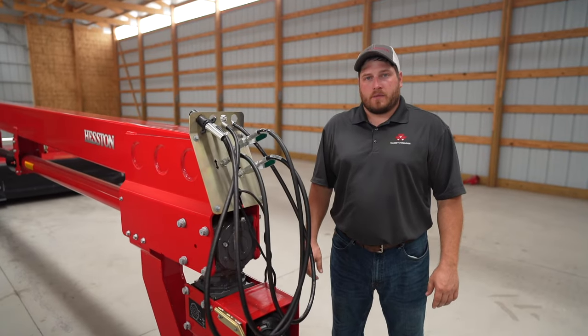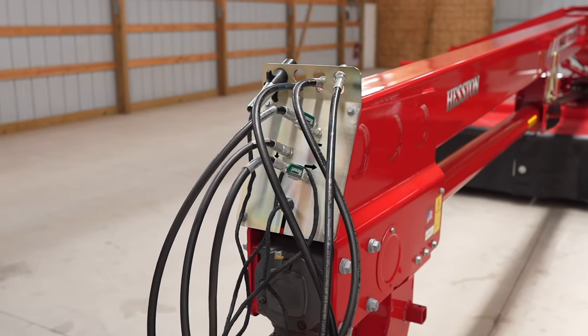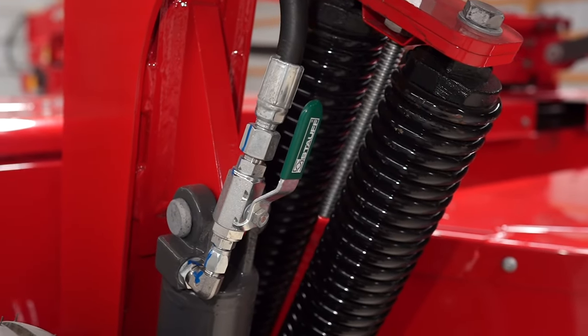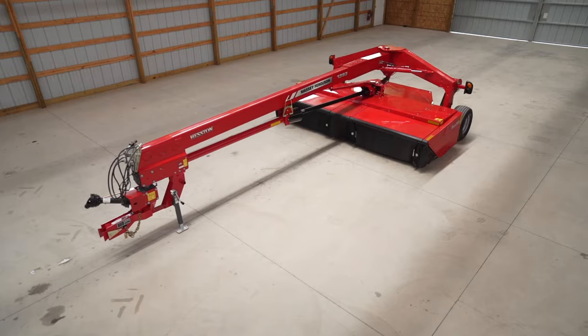One of the many safety features on this mower are the hydraulic circuit lockout valves. There are two sets of valves, one in the front and one in the rear, for the swing cylinder and for the lift circuit. We would use these when roading to prevent any unwanted movement of the mower.